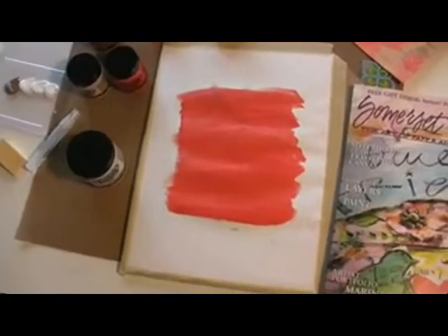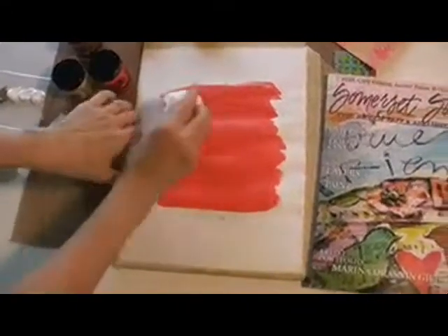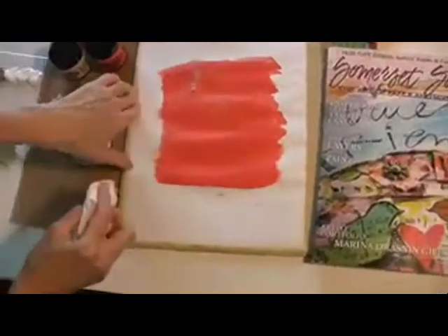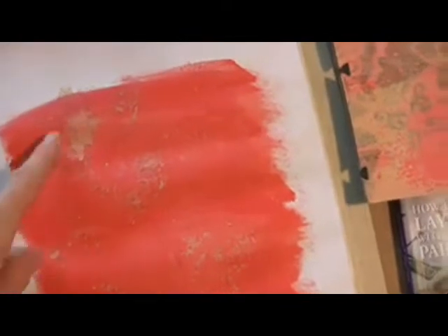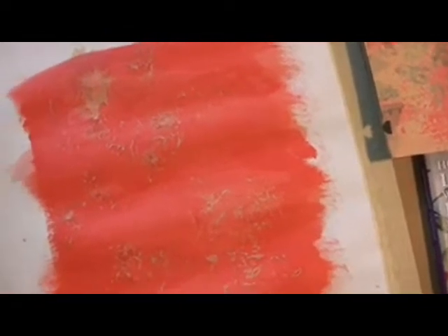It's dry — about two minutes. Now the fun part is I'm taking a regular baby wipe and I'm going to wipe it. And look what happens — the beige shows right through. You can see here some of the beige is showing through, and I used a paper towel just to rub off a little extra on a few of the spots.